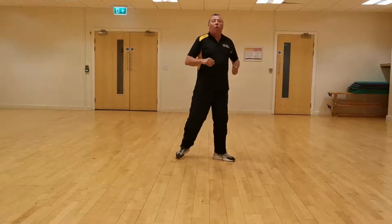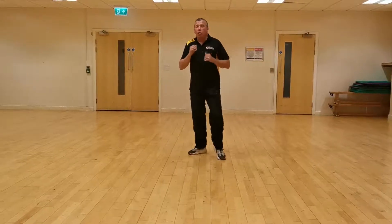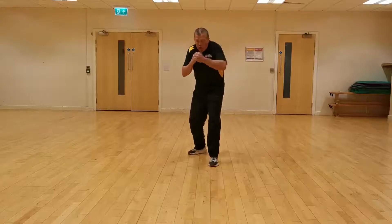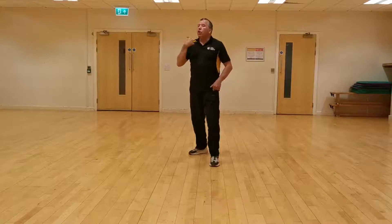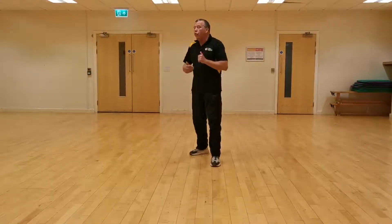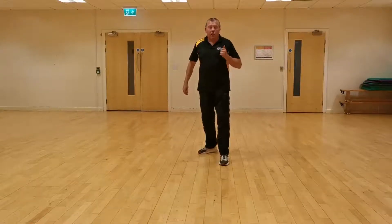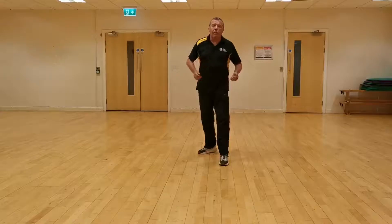Okay, so then we've done straight punching, we've done hooks, we've done uppercuts, and we've learned all of them moving forward, moving back, moving right, and moving left. So what we're going to try and do today is some combination punching.